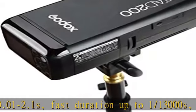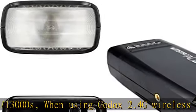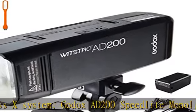200WS, GN60 at ISO 100 with AD-S2 standard reflector at 28mm, and GN52 at ISO 100 at 35mm.